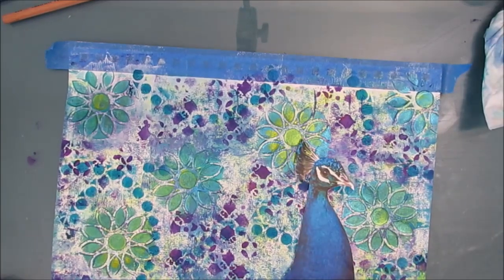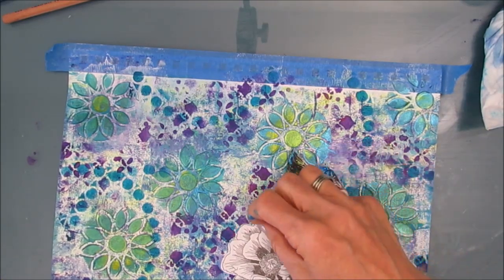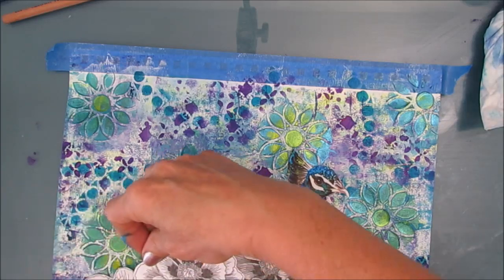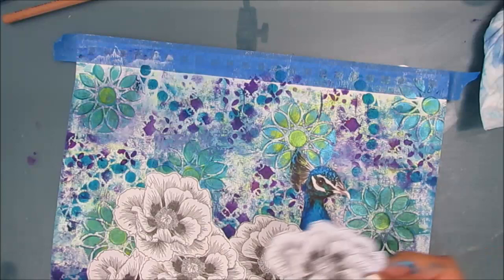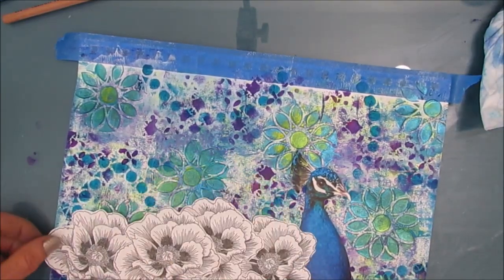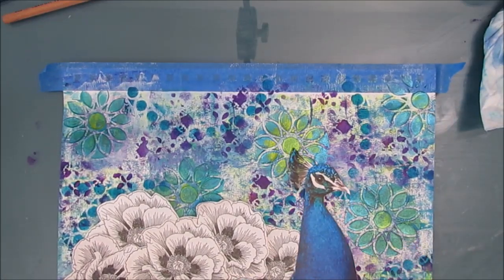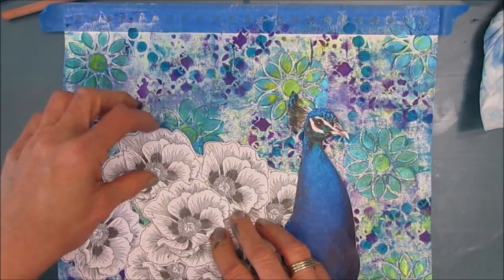I'm just wiping with a baby wipe, getting rid of the white charcoal that I traced. Now I'm just going to set up my focal image, trying to arrange these flowers in a way that in my mind resembles the peacock tail. I don't want to cover up too many of those stencil buttered motifs, so I'm playing with it a little bit more because I want a lot of that background to show — I'm really loving it.